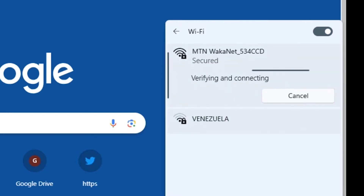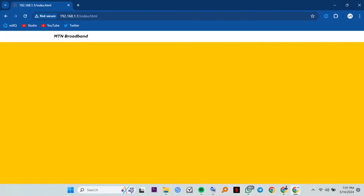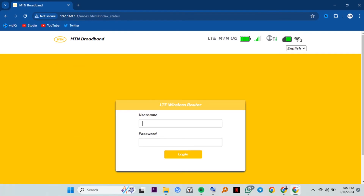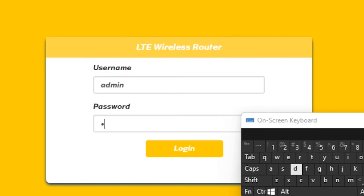Open a browser of your choice — I'm using Chrome. In the address bar or search bar if you're using a phone, type 192.168.1.1. Make sure you leave no spaces, then press enter. You will get a page with some stats showing things like total data used, signal status, number of connected users to the Wi-Fi, and battery level if you have an inbuilt battery. At the top right, tap Login. Input the username and password — these can also be found at the back of the router: username is 'admin' and password is 'admin'. And we're in.